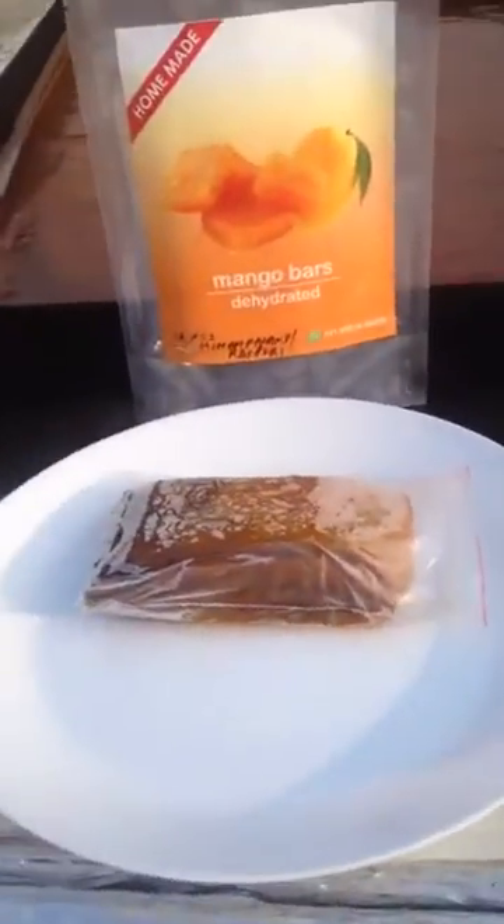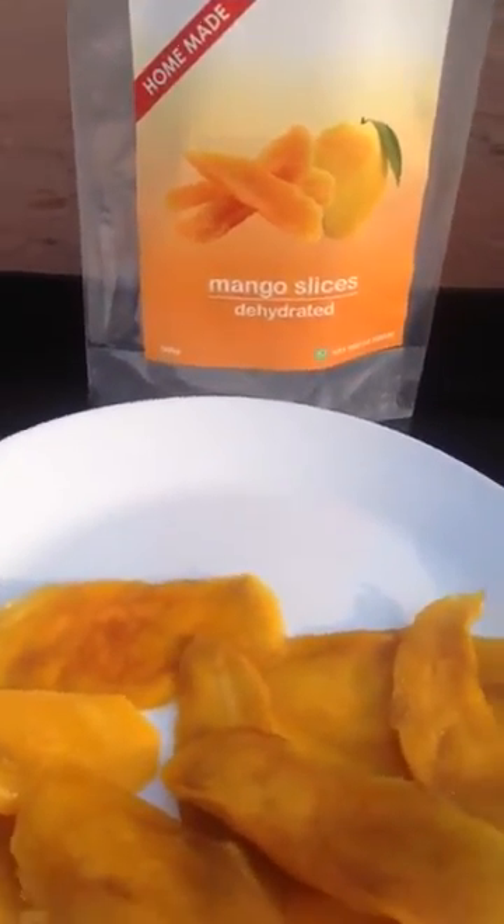Here is a grandma's loved recipe: mango bar, mango chips, mango fruit, pocket fruit.